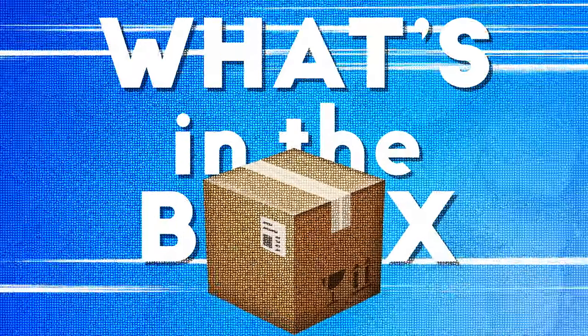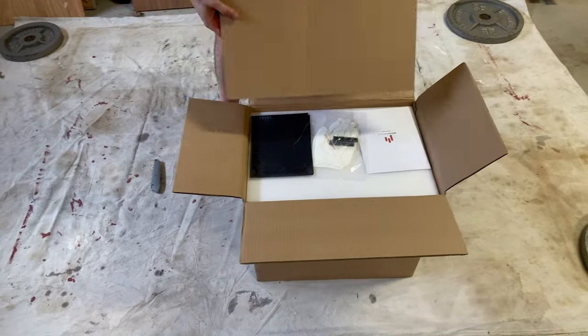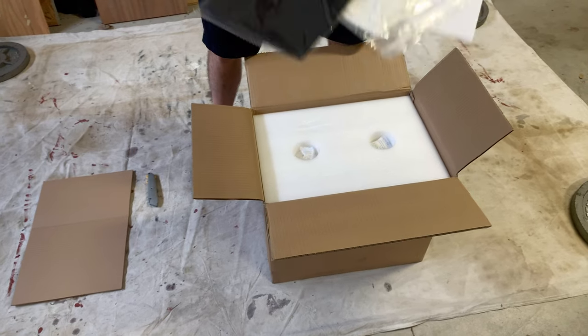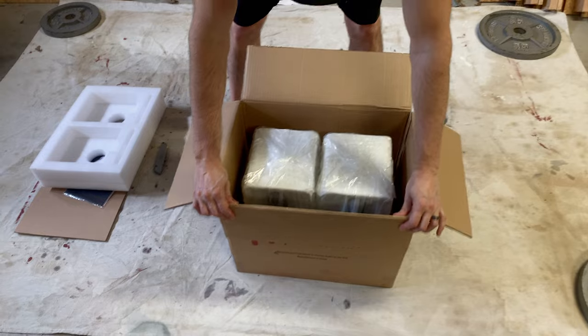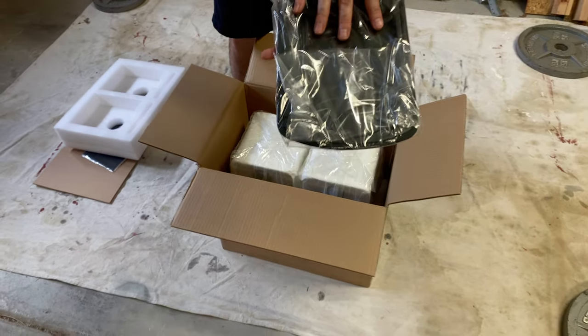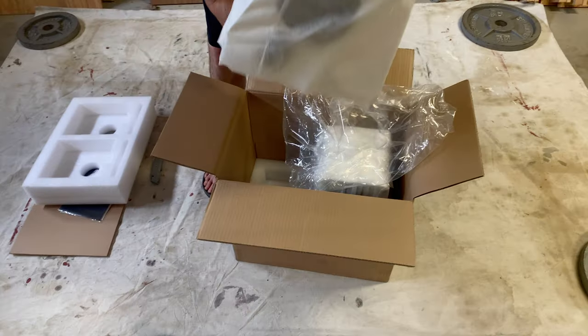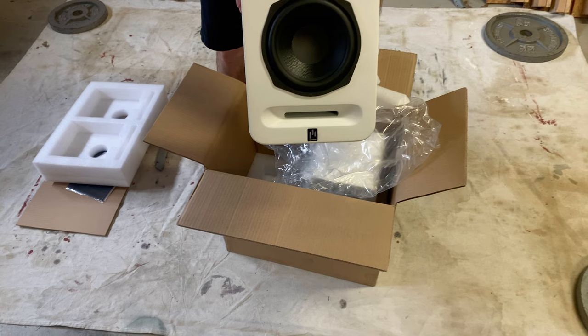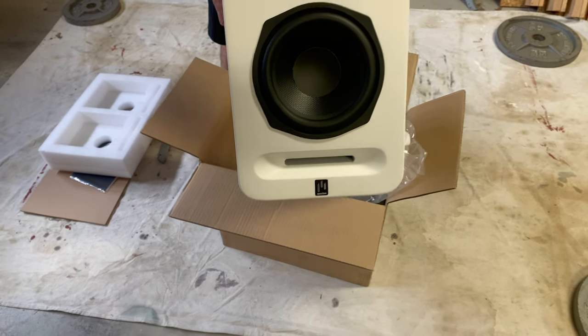What's in the box? Gloves, microfiber cloth, and literature. Starting from the top reveals two little buddies hanging out. Got a magnetic grill — nice. Removing the plastic reveals the speaker with that 5.25-inch woofer and bass port.